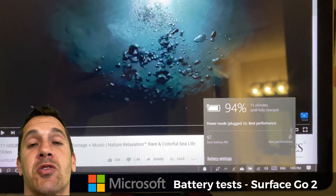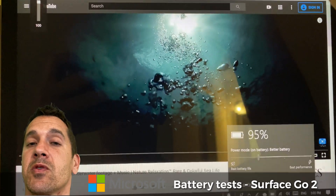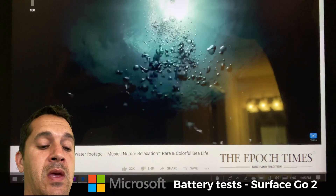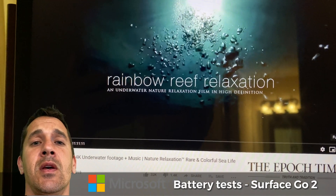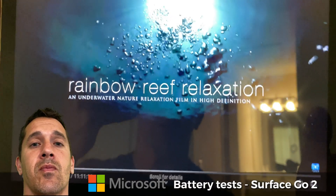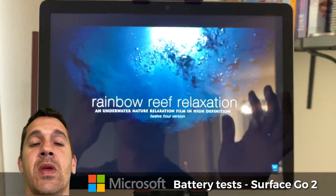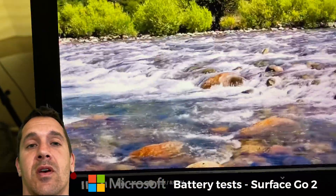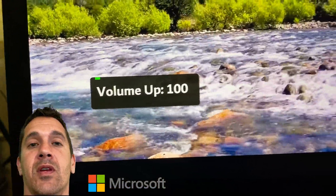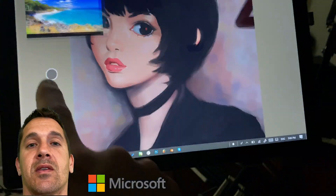I'm not sure exactly how this will pan out for other things like art, which I may do in a future test. I also ran the Surface Pro 7 through a similar test — everything at 100% and max performance — and it was also at four hours of battery life during 4K video playback with everything maxed out.